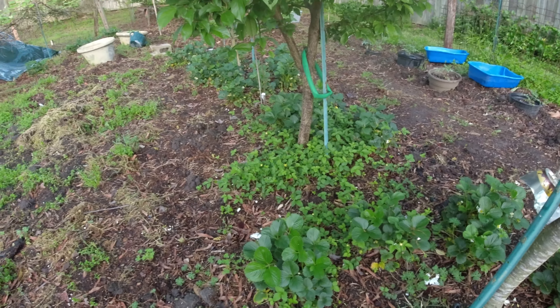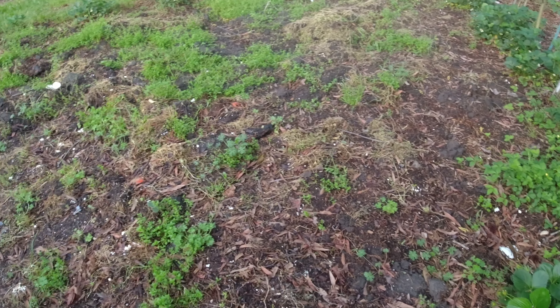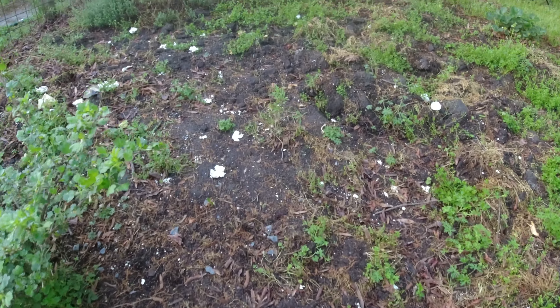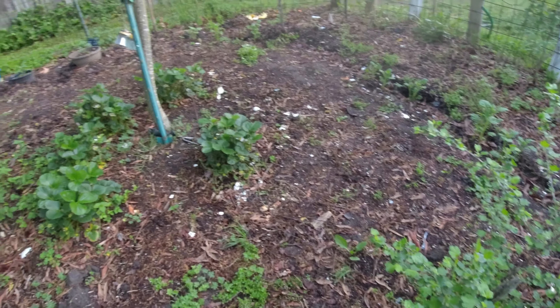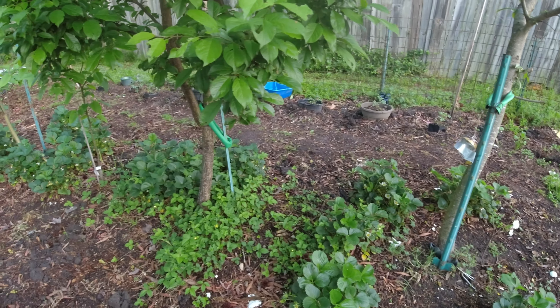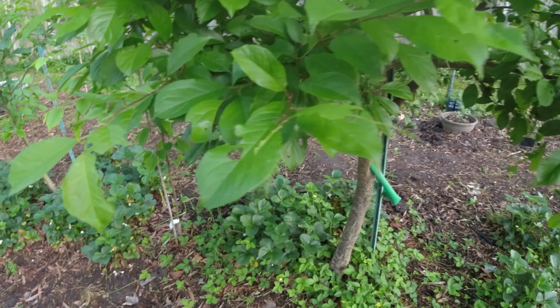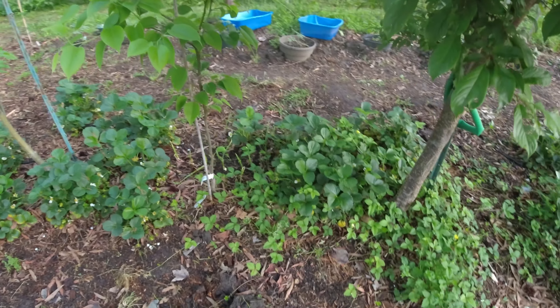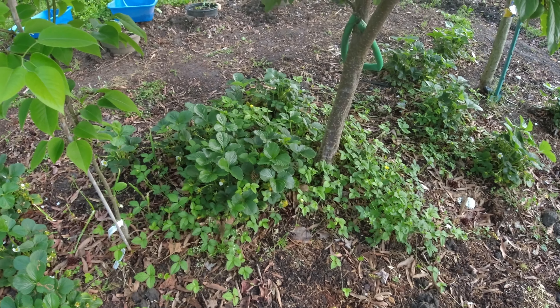You can see the strawberries everywhere. Some goji berries — I do not think that we'll see anything this year from them. And as you can see, the strawberries are literally going everywhere.